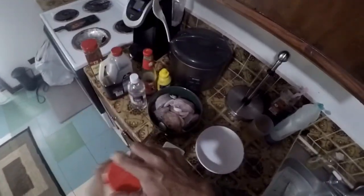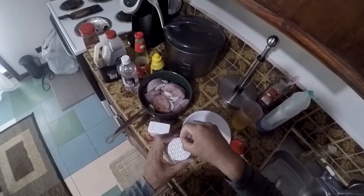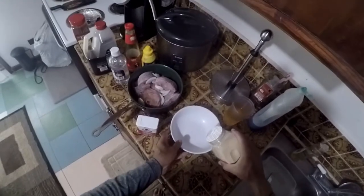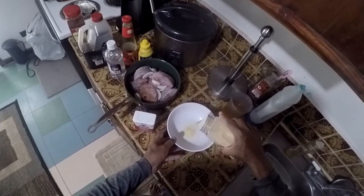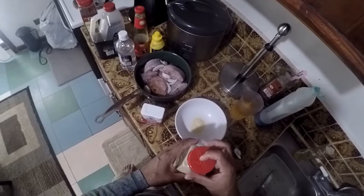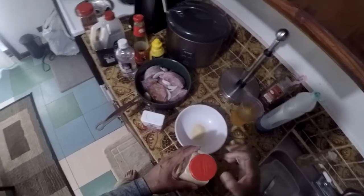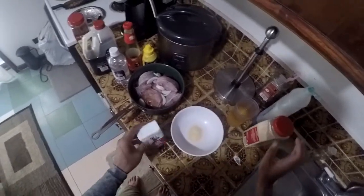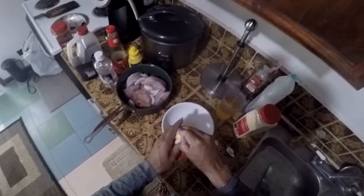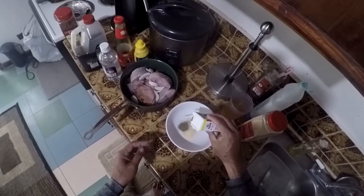So let's start with the garlic powder. About this sauce — this is also good for barbecue. You can use shrimp, chicken, ribs, steak. It's kind of like a sauce you use as a marinade. I've been doing this for so long, so I know how much to put in.